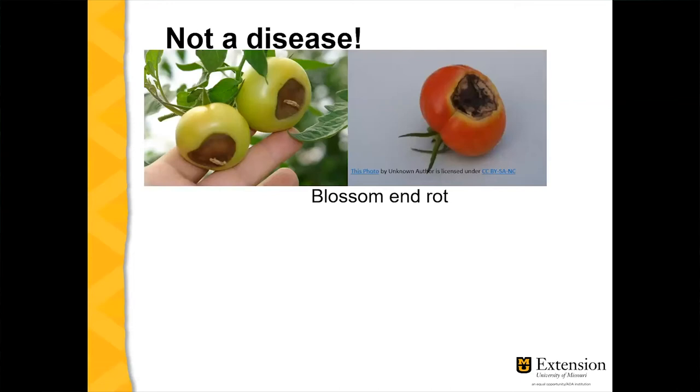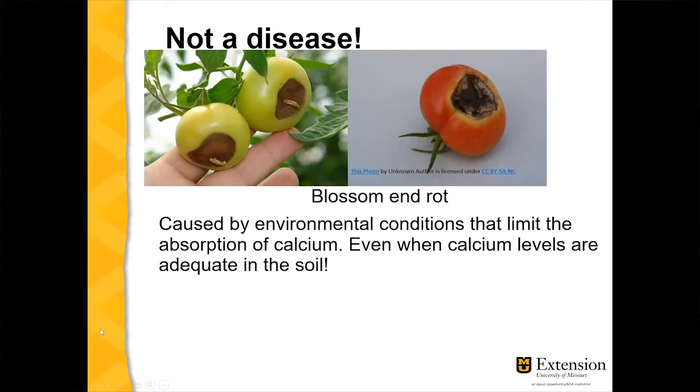This is what we call blossom end rot — not a disease. You'll notice black or necrotic dead tissue at the bottom of your tomatoes. This is not a disease; it's caused by environmental conditions that inhibit the absorption of calcium from the soil into the plant. This can happen even when your soil test shows you have enough calcium, so adding more calcium is not going to help.